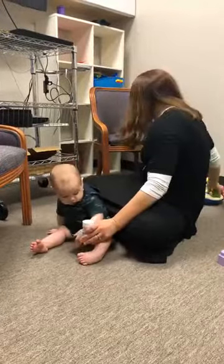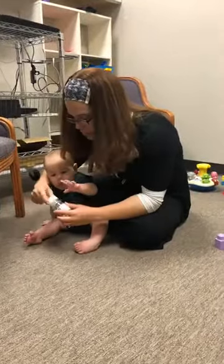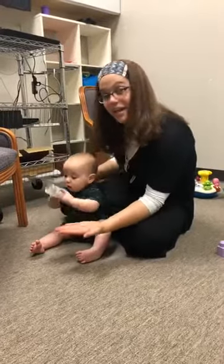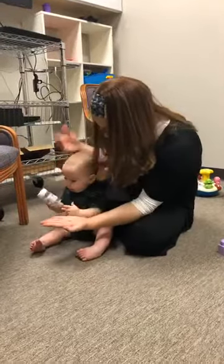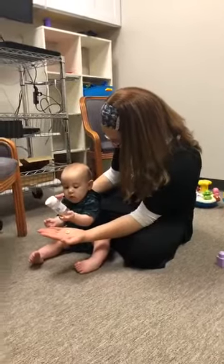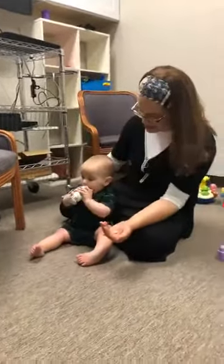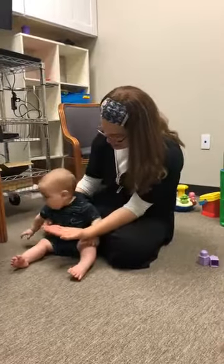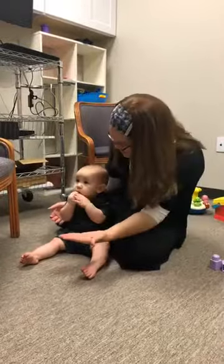I have some Cheerios here. If your baby is in a high chair, you can put a Cheerio or a puff on their tray. If you're sitting with them on the floor, you can put one Cheerio onto the palm of your hand and encourage your baby to pick it up. There he goes — he used a beautiful pincer grasp to pick that up!